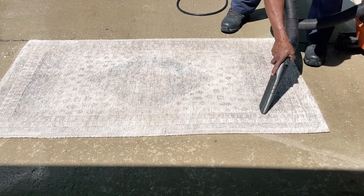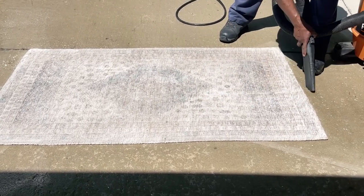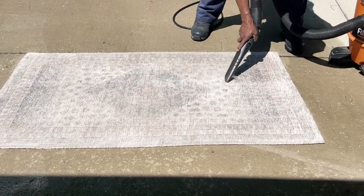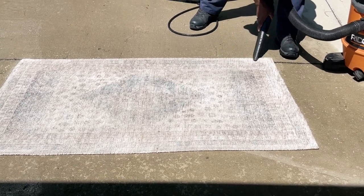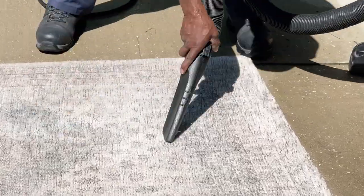He grabbed his shop vac and sucked out some of the water just to help it dry faster in the sun. It was a nice, beautiful, sunny day with no clouds in the sky, which was the perfect day to pressure wash a rug outside.